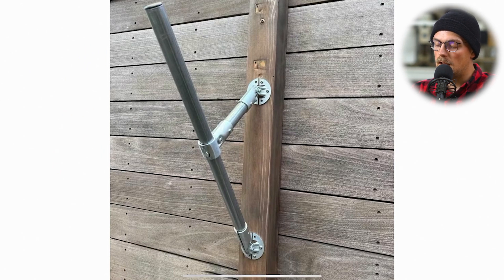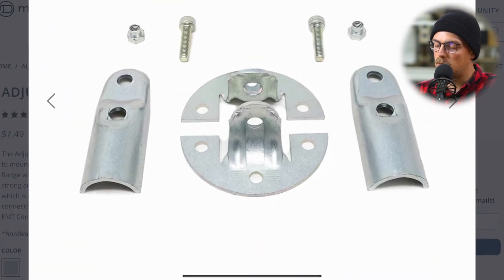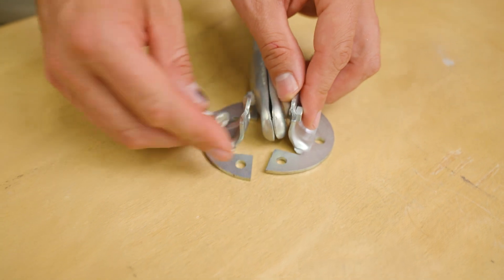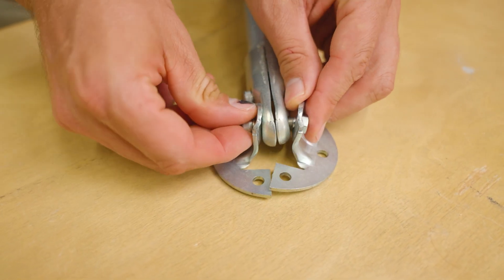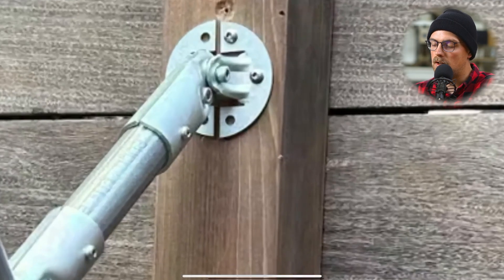Basically he has this fence here, and he used the Maker Pipe adjustable angle flange — this connector here. Basically you have these two base pieces in the middle that you secure to a flat surface, and you have these pieces on the outside that clamp around, and those go inside of the flange base pieces. Those allow you to secure EMT conduit at an angle to a flat surface, which is what we see here that he did.